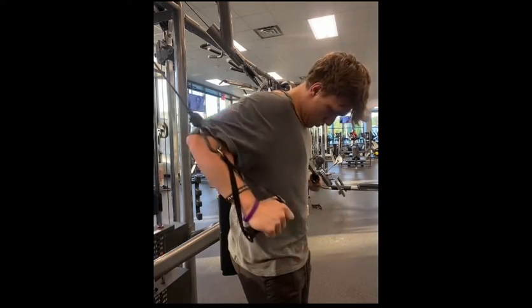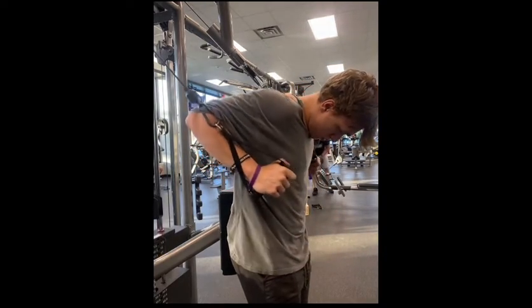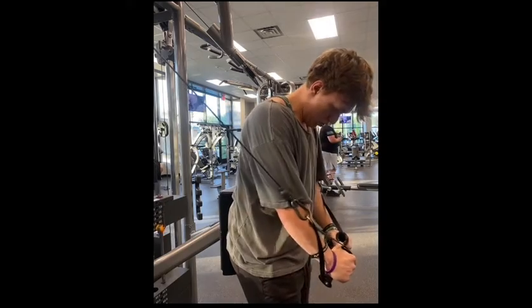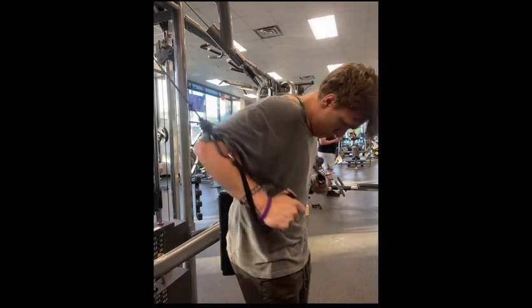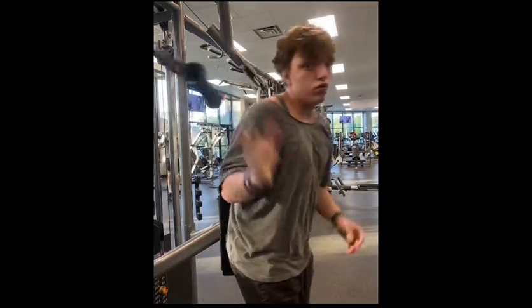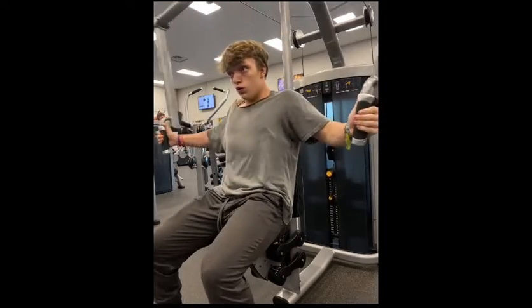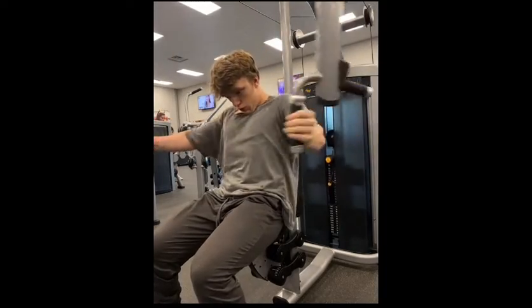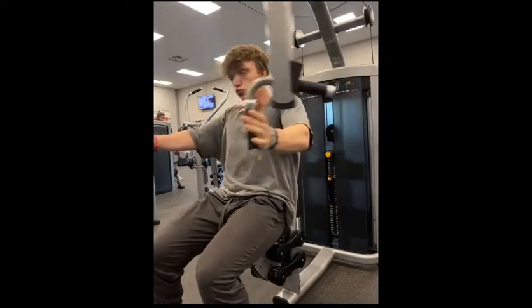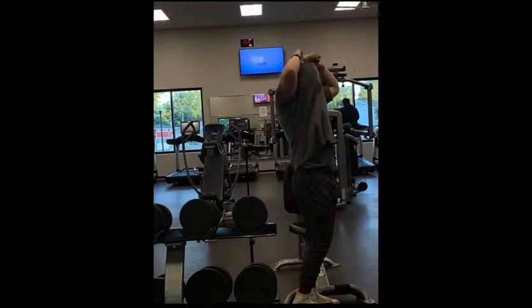Right after that, I went into seated lateral raises supersetted with front raises for three sets of 12 to 15. And then after that, I did decline cable flies, as you can see here. And then I finished it off with some chest pec deck, just to get the pump.